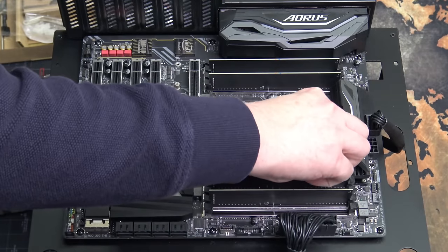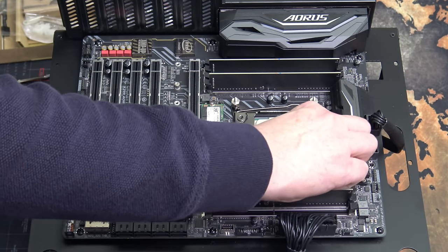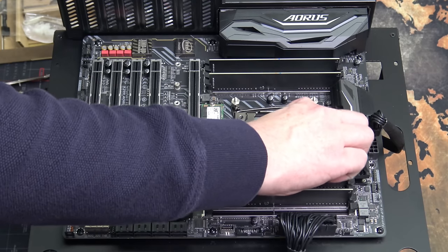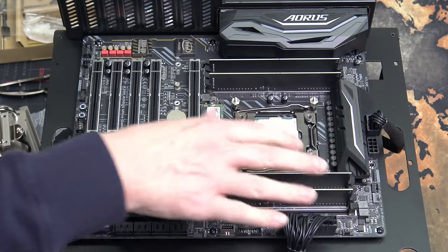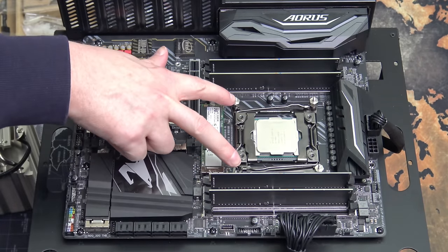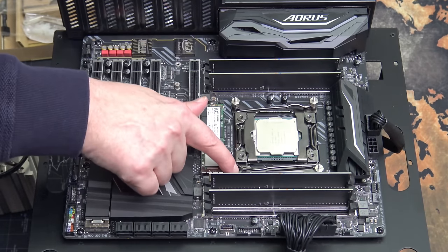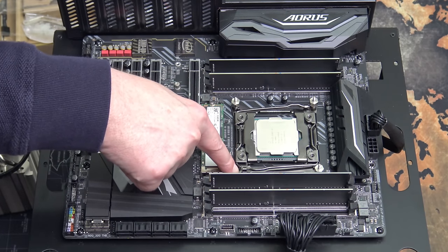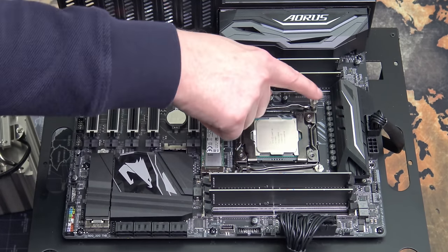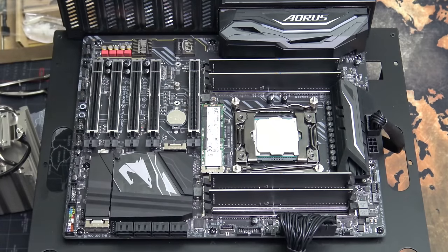One of the reasons I like the high-end desktop platform from Intel so much is that it couldn't be easier to install cooling solutions. I really wish the consumer platform did this. There are no back plates — you don't need access to the back of the motherboard. The screw holes are already there on every LGA 2011 motherboard. All you have to do is screw these four posts in and then mount the cooling solution to it, just like so.